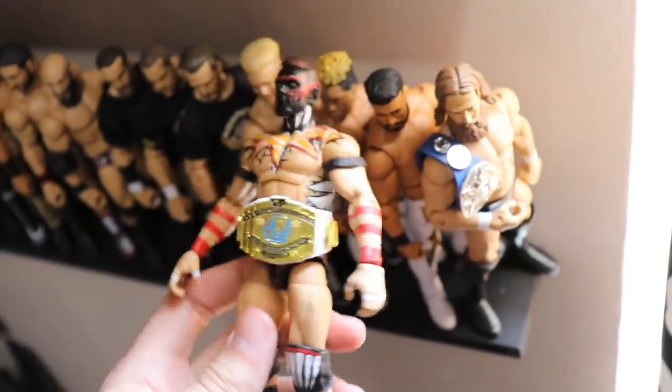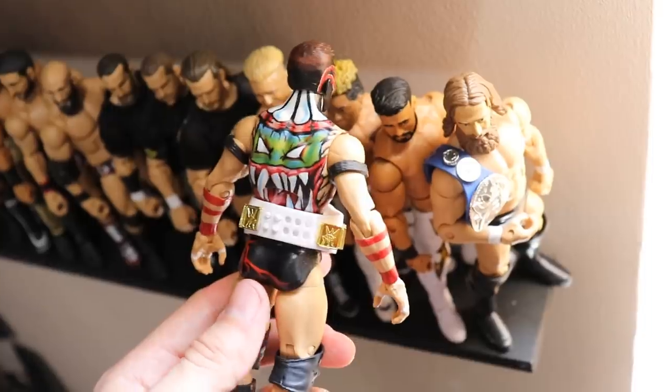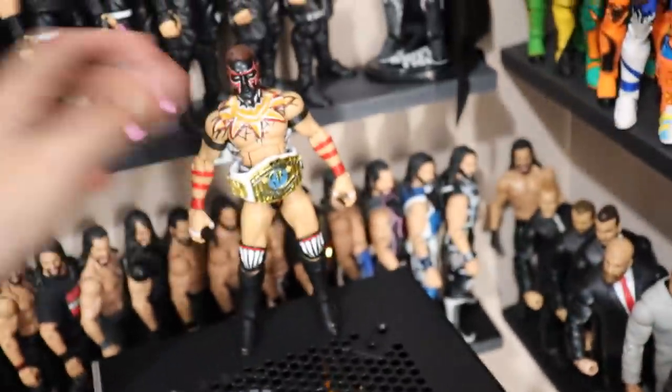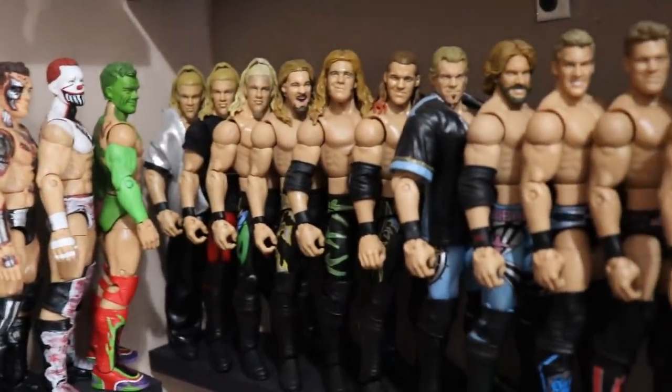You can see all the designs — teeth on the back, monster logo on the back. I love this Finn Bálor. It's probably the best hand-paint job I've ever done on a figure. I wish it could fit on the shelf but for now it won't, so I just have to stick it on top of my computer.